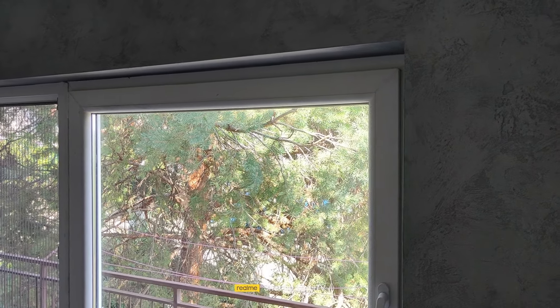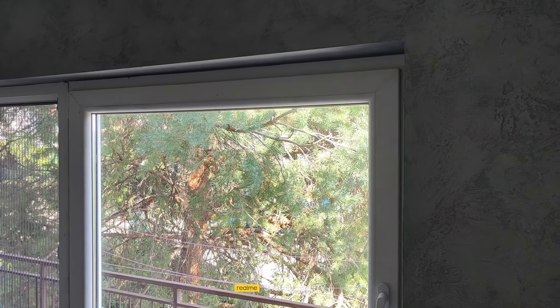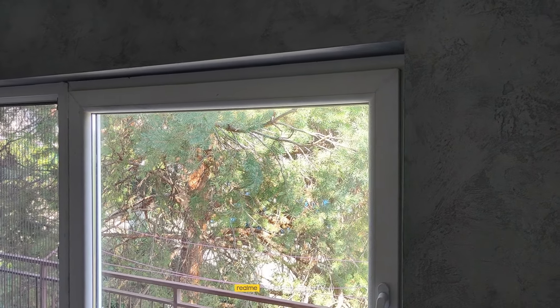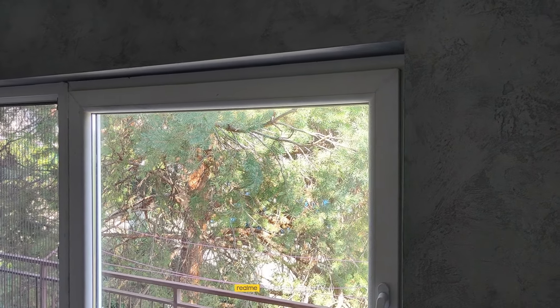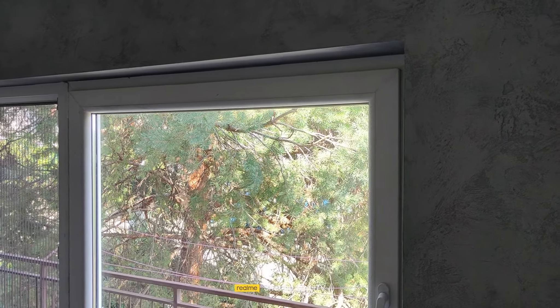This is already another day of work. Look at how the finished work looks. It was a great job. Now we will see how it performs during the winter, whether it will be worth it for the new windows. I think it will be okay.